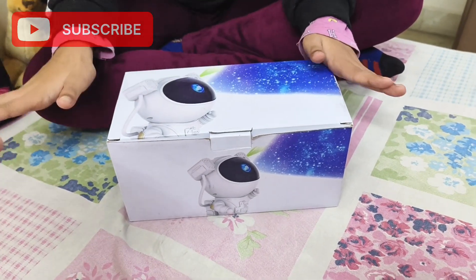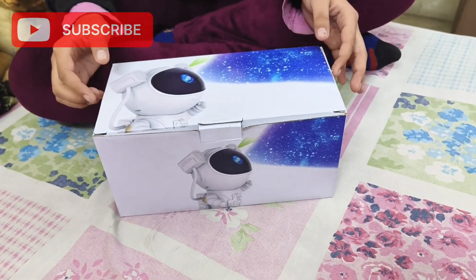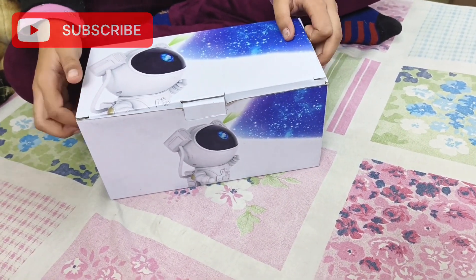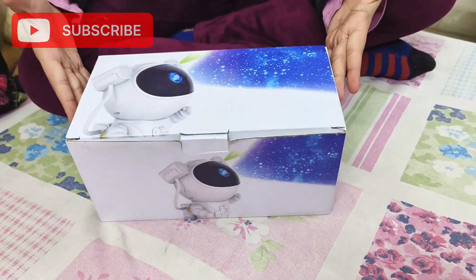So definitely, when I open it, I will show you. Maybe you will like it — you will buy it for your own room or for your kids' room. Open it here.